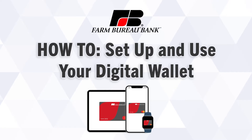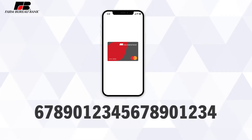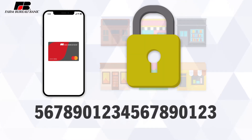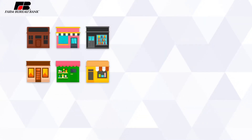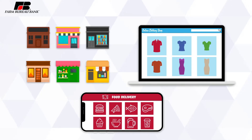When using a digital wallet to make purchases, your card information is not actually stored, but instead is encrypted with a token that changes for each new merchant and each new transaction, protecting you from fraud in the event of a merchant data breach. Digital wallets can be used to make purchases almost anywhere, including in stores, online, and in apps, all without having to use your physical card.